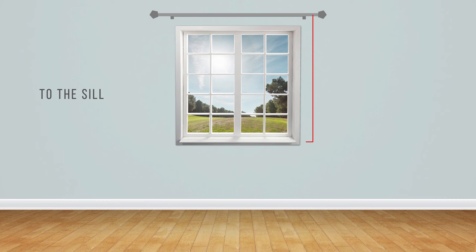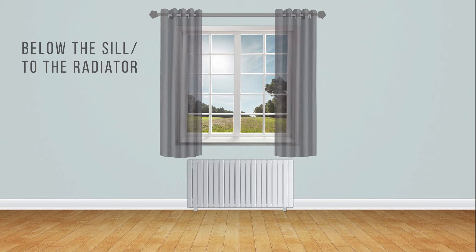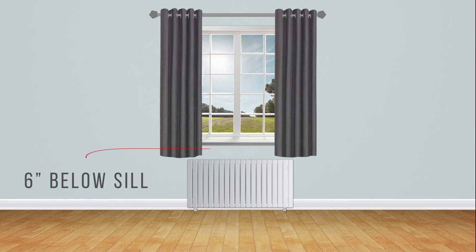To the sill: measure from the center of your pole down to the window sill. We recommend that you leave 0.5 inches between the curtain and sill to prevent wear. Below the sill: take your measurement down 6 inches below the sill.